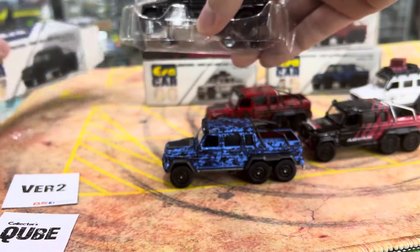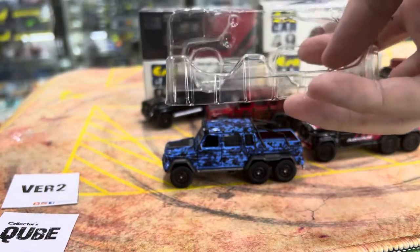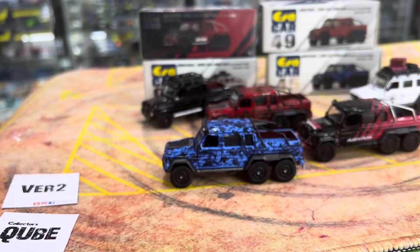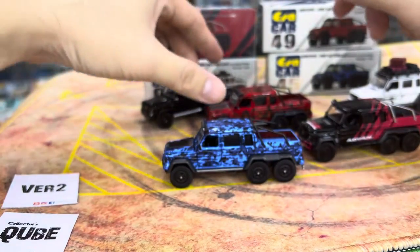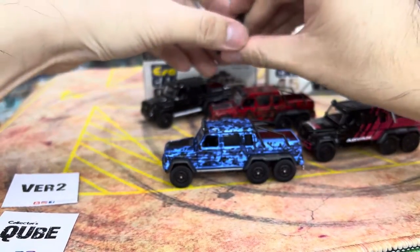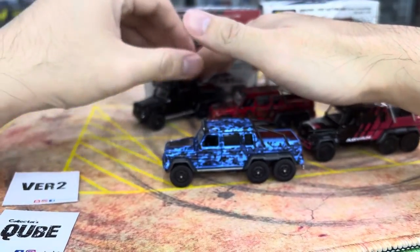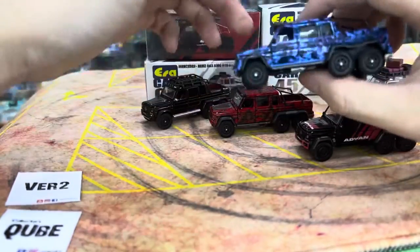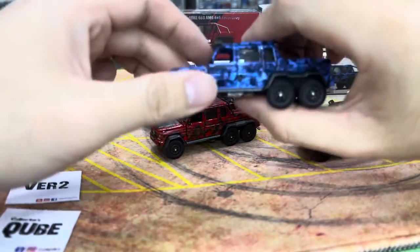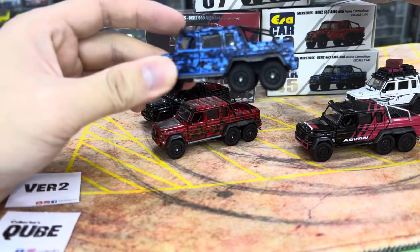Let me know how you guys store your cars — if it's the blister ones, how do you store it? The black one does come with a roof rack. Let me do a little comparison. I'll do the camouflage first because it's really just so nice. The plastic film is off — marine camouflage. It's not blue actually, it's marine camouflage, and flame camouflage.